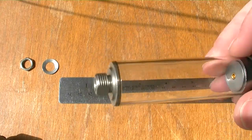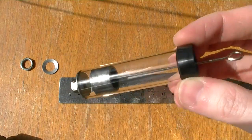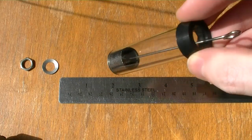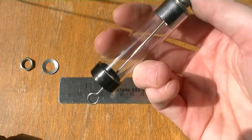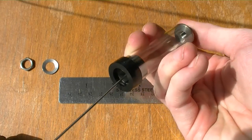Here it is — a low friction graphite piston inside a pyrex cylinder. This actuator is pretty much friction free and air tight. I haven't been able to make anything of this quality yet.